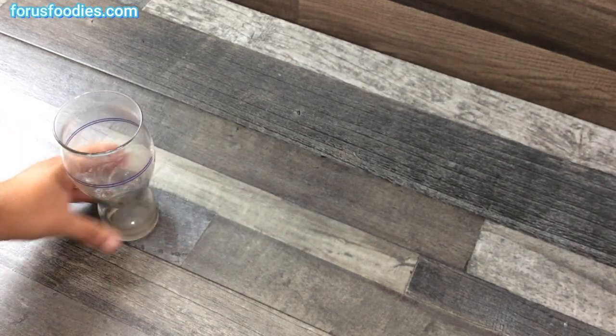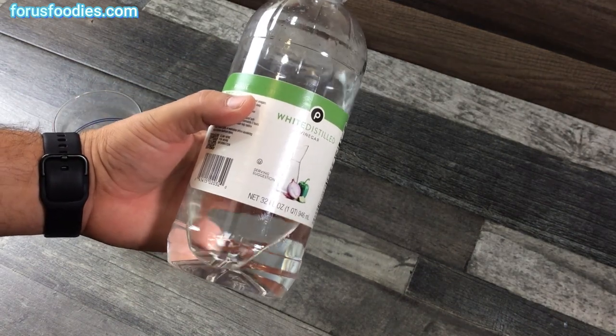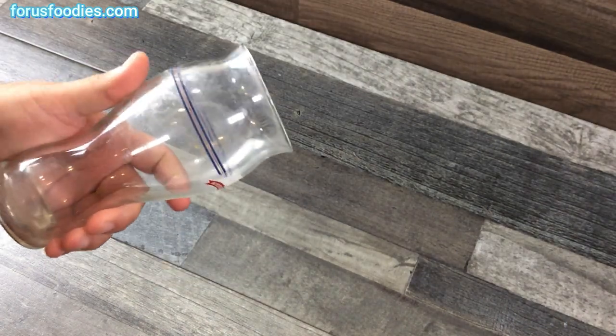First, it starts with white vinegar. Next, take a spray bottle.